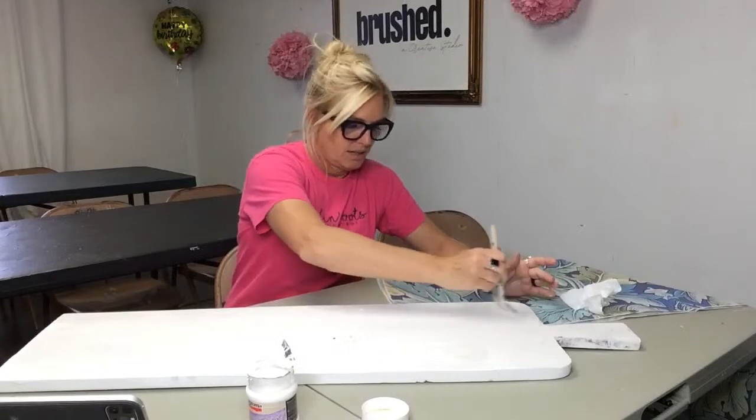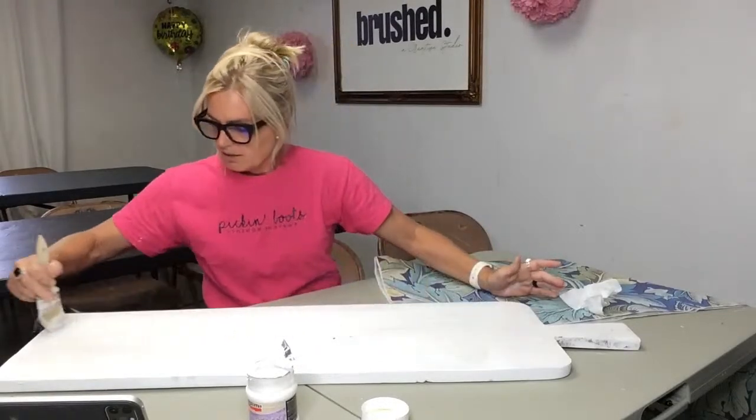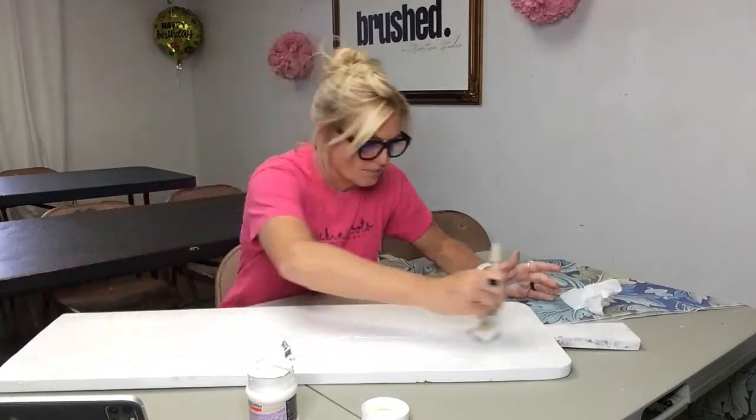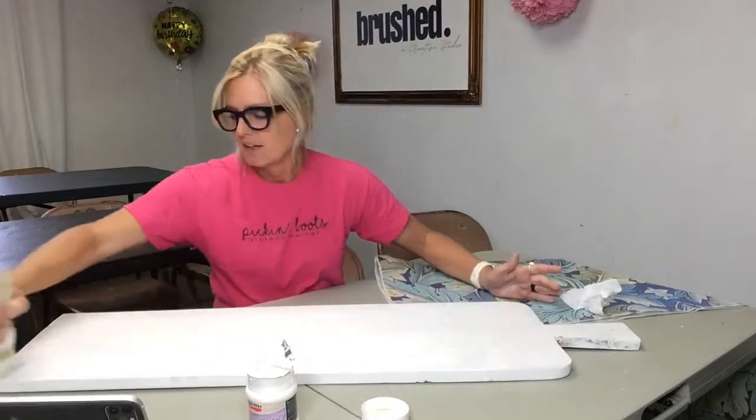I'm going over the board making sure I have a nice even coat. I don't want to miss a section, otherwise my paper won't stick there. There are ways to fix that — if I miss a little area I'll get a little syringe and put some medium in there.